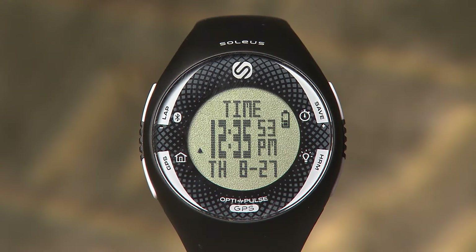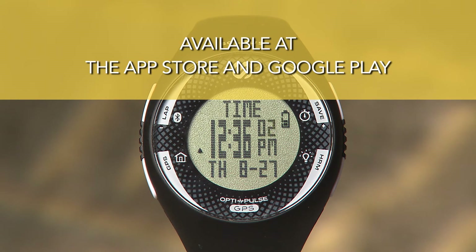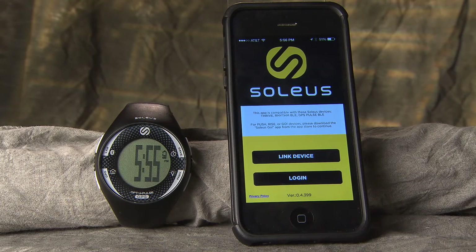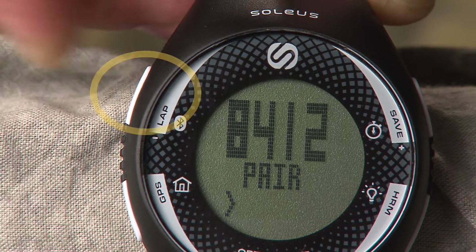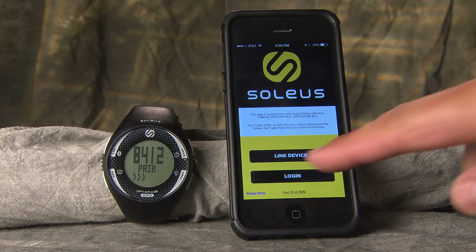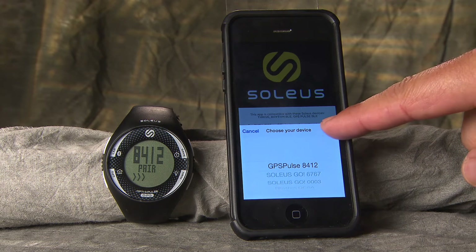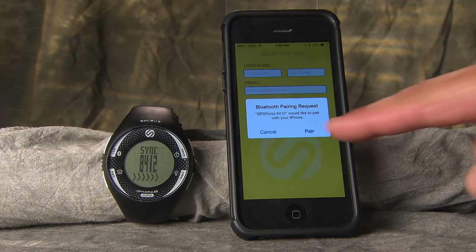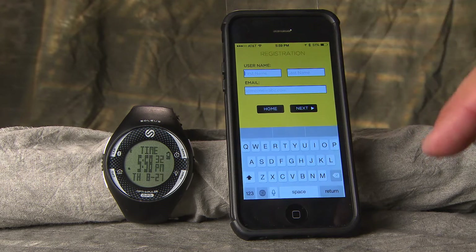Pulse GPS can wirelessly connect to your smartphone for data transfer and enhanced workout information viewing on the Soleus app. You can find the Soleus app in the App Store or Google Play. After you've downloaded the Soleus app, you can pair your watch to your smartphone. On your watch, press and hold the Bluetooth button to enter pair mode. Your device's four-digit identification number will appear on the screen. On your smartphone, open the Soleus app and select Link Device. Choose your matching ID code and touch Done. On the Bluetooth pairing request, touch Pair. Your watch and smartphone are now paired.